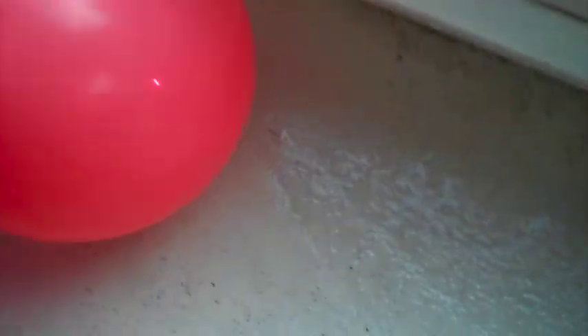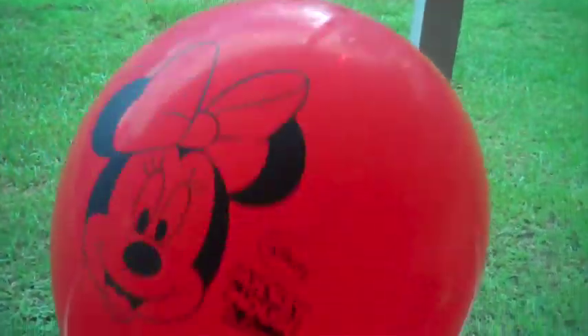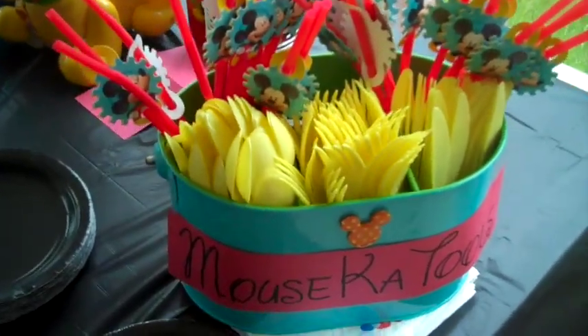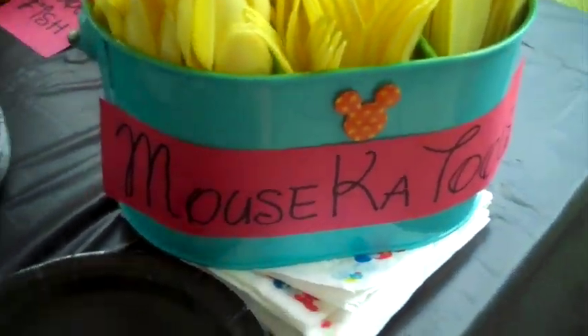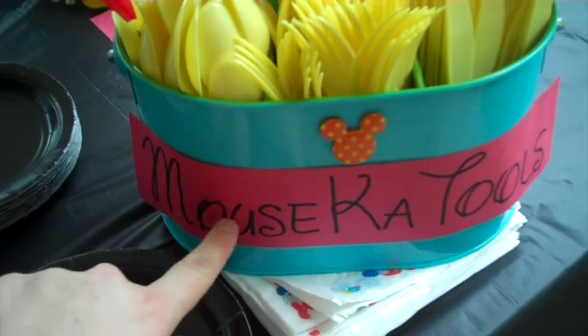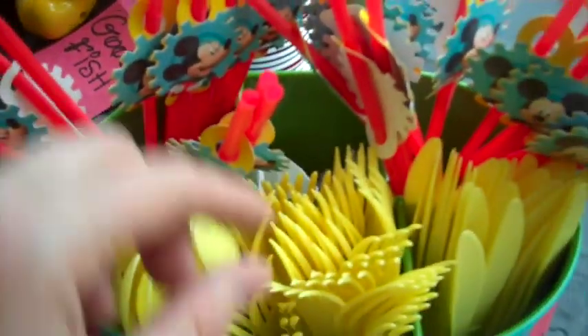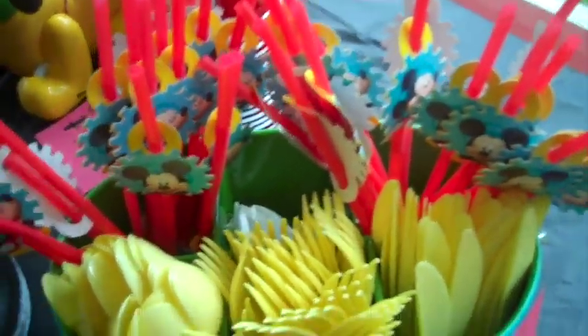The light-up ones are from Walmart — you get five light-up balloons for a dollar, and they're Mickey Mouse themed as well. This bucket was a yard sale find that I already had, so I just wrote out 'Mouska Tools' on it. All of the silverware and the straws are from the Dollar Tree, as well as the napkins.